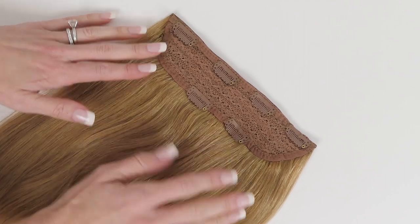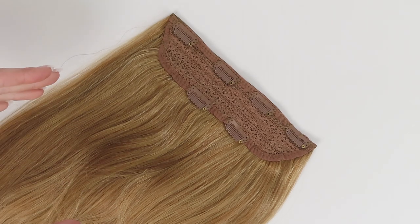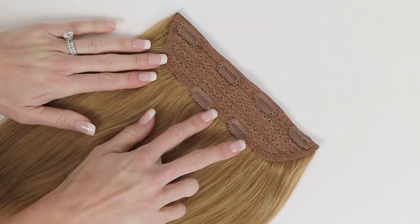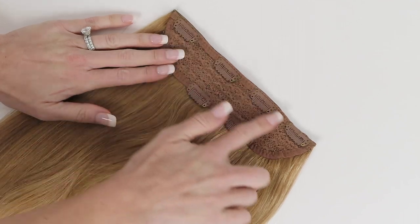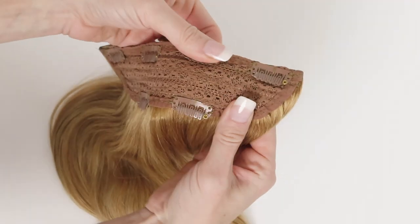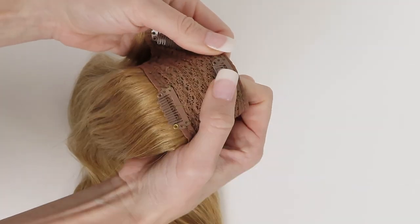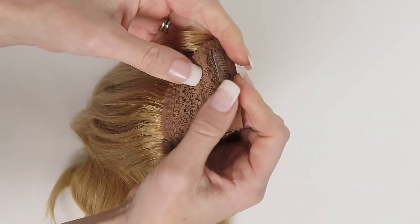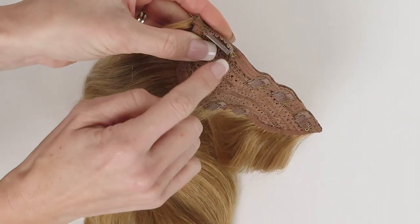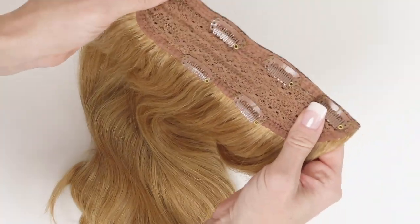Having the clips on the bottom really helps to distribute the weight of this piece evenly. It's a lot of hair on one track, which makes it super easy to clip in, but it can be a little heavy for some of our thinner-haired ladies. The lace construction makes it really comfortable to wear, and the clips are easy to snap open and closed. They also have our signature silicone underneath, which allows it to grip a small amount of hair securely without needing to tease your hair first.